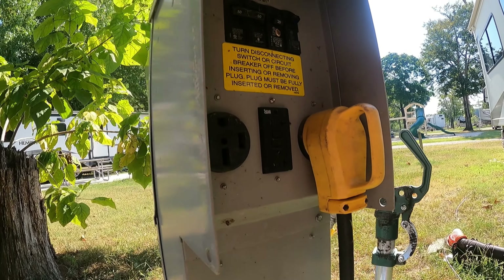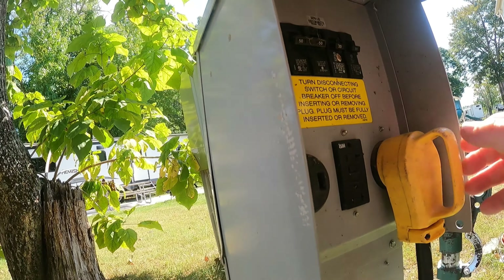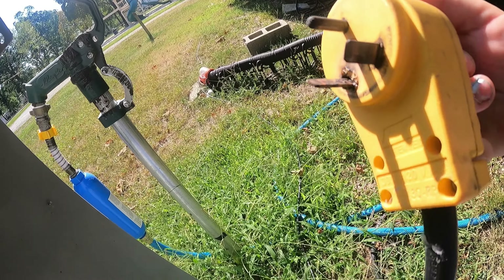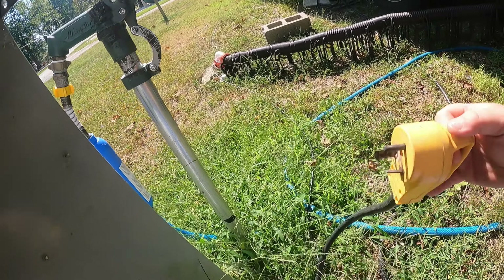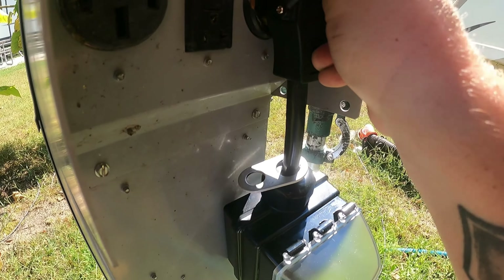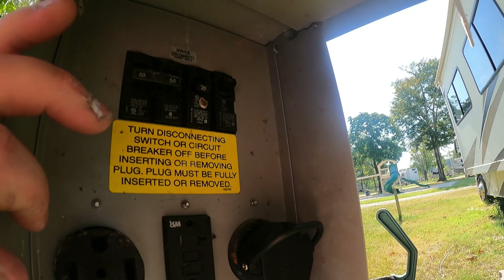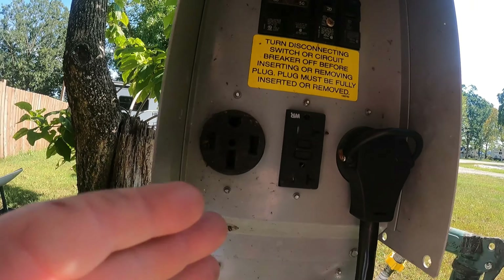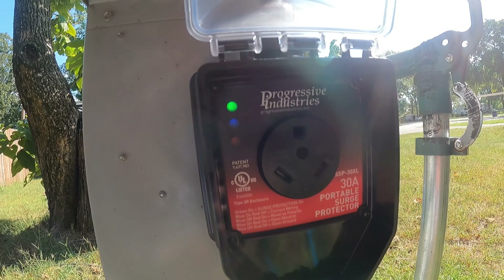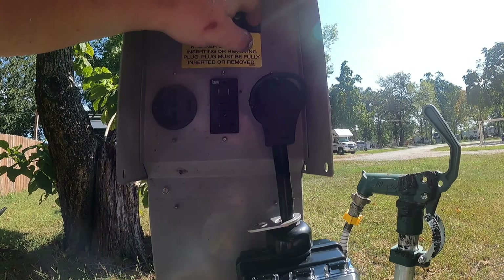We're going to turn it off and unplug. You can see it got a little dark. Since the power is already off, we'll take our surge protector, plug it straight in — make sure it goes straight in, you don't want to bend any prongs. We're going to flip on our 30-amp breaker. You can already see it — it's green and blue. That means we are getting good, clean, safe power with no reverse polarity or open grounds. We're going to go ahead and kill the breaker.